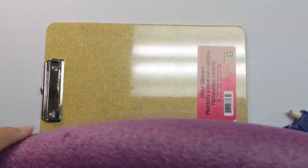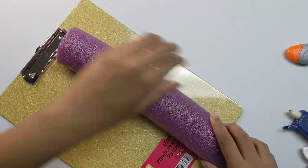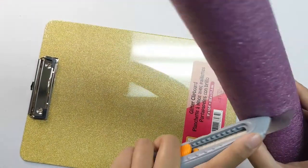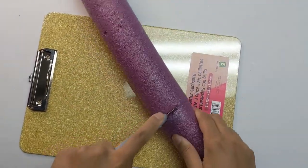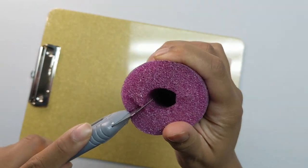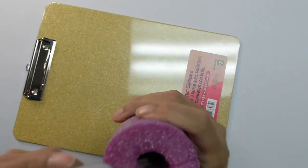All you need to do is cut your pool noodle to size. I just lay it on my clipboard like this and cut it right at the end. Then I just make a little hole in there and cut it all the way around, and you can just rip it off. It should come up pretty easily. And then you're going to cut down the middle — open up my knife a little bit and just cut down the middle, then cut down the other middle.